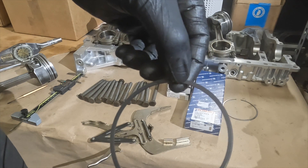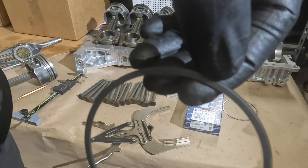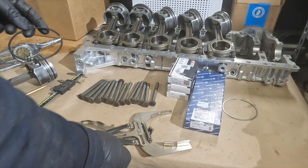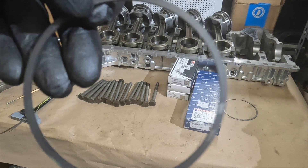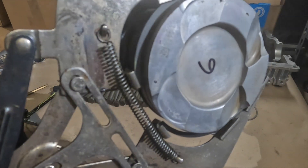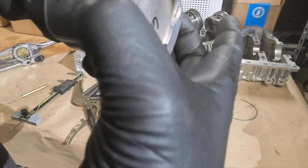Our next ring is the second compression ring. This is top — bottom has a scraper. You can see it's got a little recess here that allows it to scrape the oil and bring it back down. Whenever you take these apart, you'll find this area is built up with carbon. The markings on the ring should always go on top.